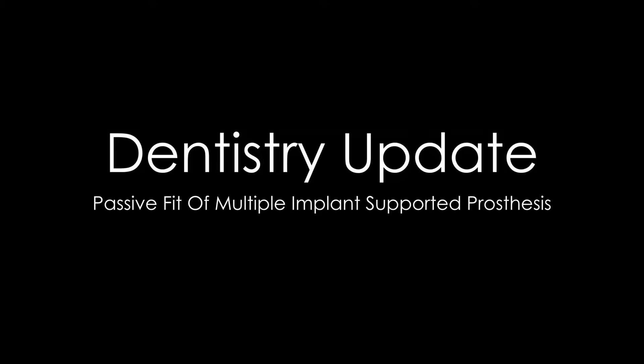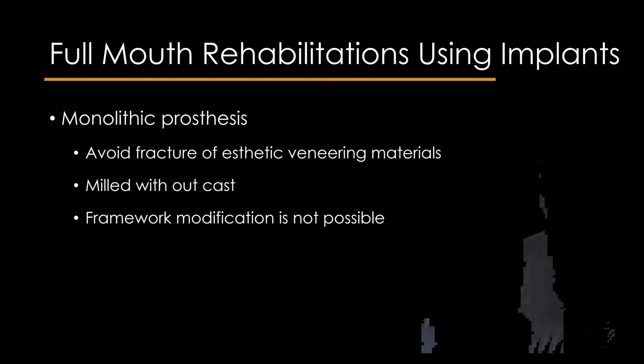Hello friends, welcome to Dentistry Update Journal Discussions. In recent years, full mouth implant rehabilitations have been done in numerous patients. Monolithic prostheses have been advocated to prevent aesthetic fractures of veneering materials, and they are milled from a block or disc without a dental cast.